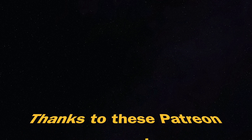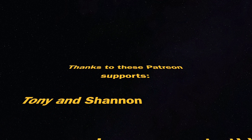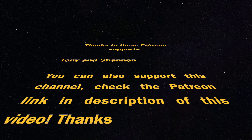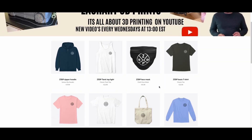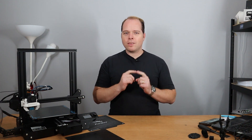This video is supported by these Patreon supporters, Tony and Shannon — thank you for your support. You can also join by supporting this channel; check the link in the description. If you are still watching this video, thank you — you are amazing. On the end card there are some recommended videos worth watching. Check out the merch store to support this channel as well. Please like this video, share it with other people, and let's make some fun with 3D printing. Zachary 3D Prints, bye bye!